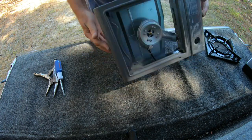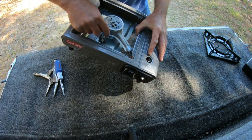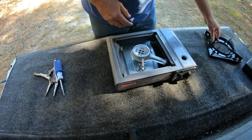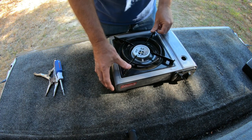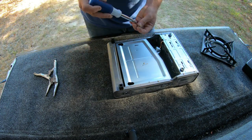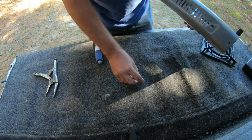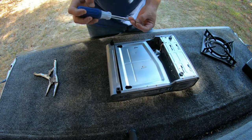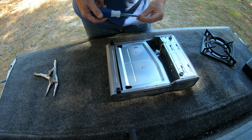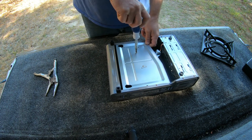Make sure everything's connected — you've got your gas, and when you put it back on, look, as simple as that. Everything seems to line up. Don't drop your screws. Get all your screws back in place.